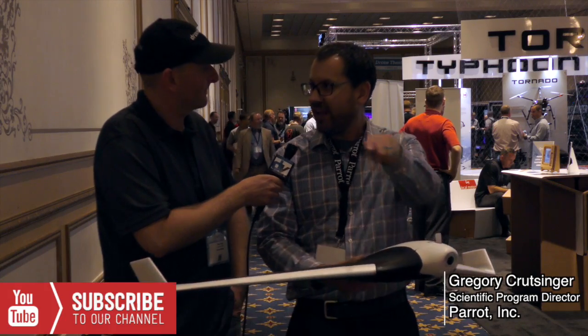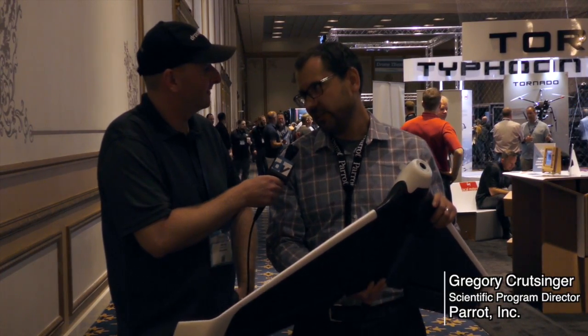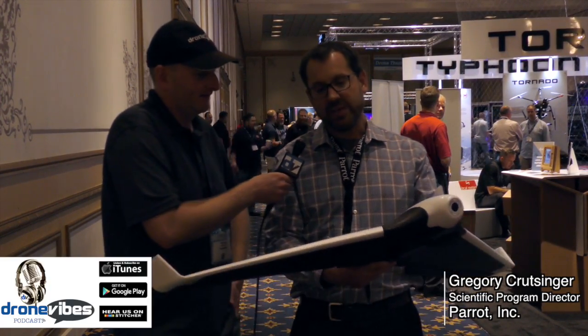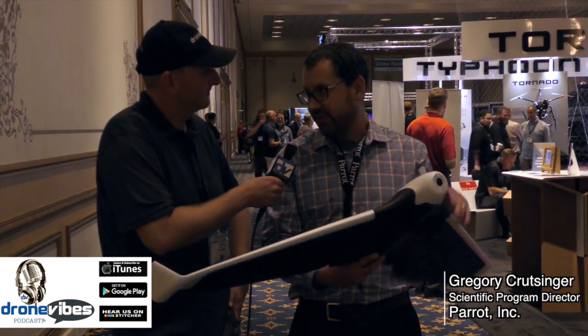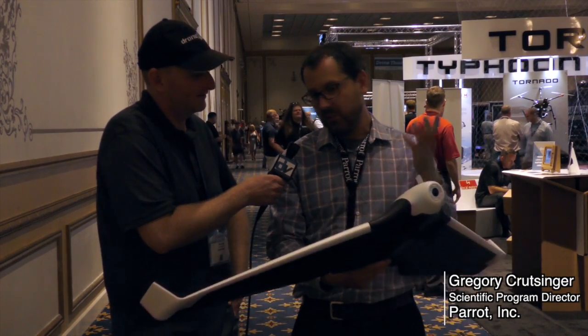If you want to fly waypoints and get a nice aerial survey of a coastline or a river — maybe counting salmon or measuring erosion — this is a really nice off-the-shelf aerial survey platform. It holds up well in the wind, so not only for wing racing or fun, you can also use it for surveys and actual business applications. There's no better off-the-shelf platform at that price range in the world.